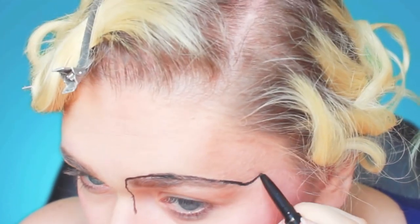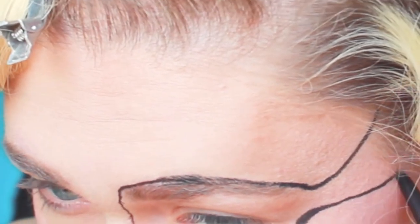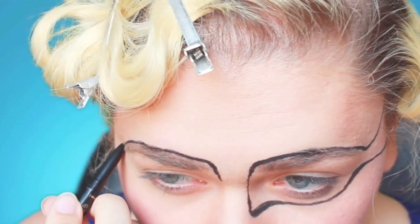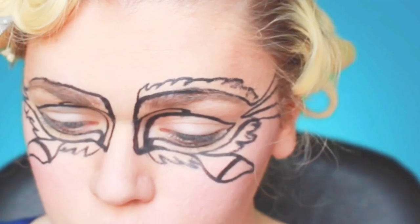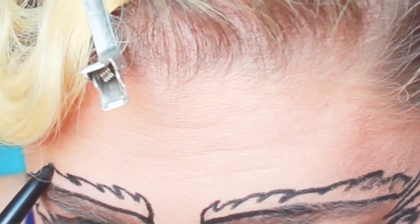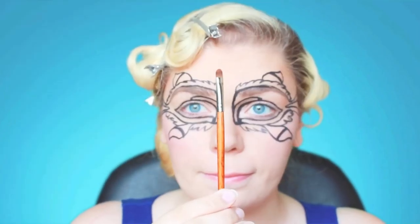Now I'm going to start doing the outline of the fish. I'm using a black Tarte eyeliner. As you can tell the lines are not super straight — I wouldn't worry about it at this point because you're going to go back over it later after you've colored everything in. This is kind of just working as a stencil.